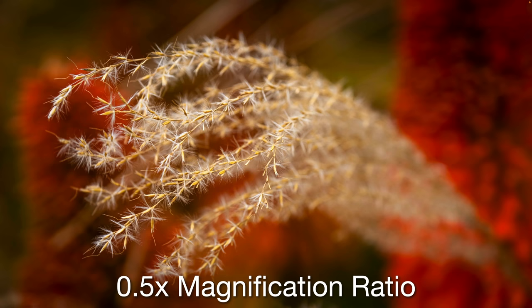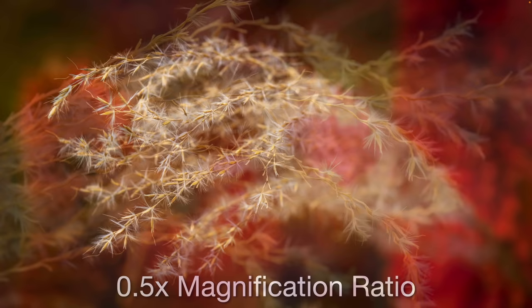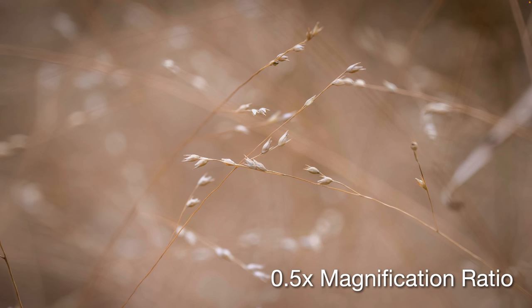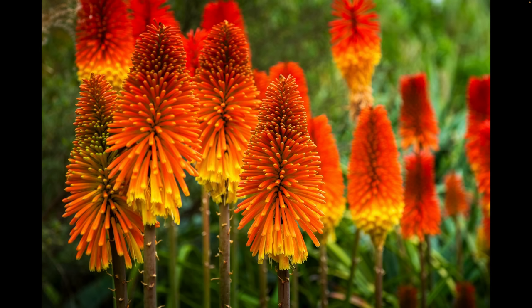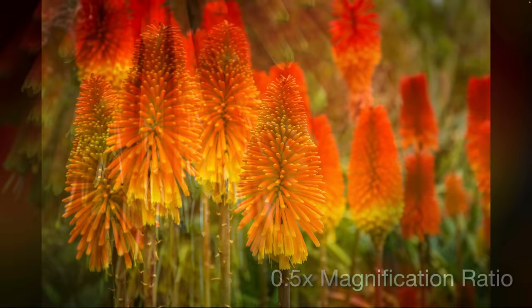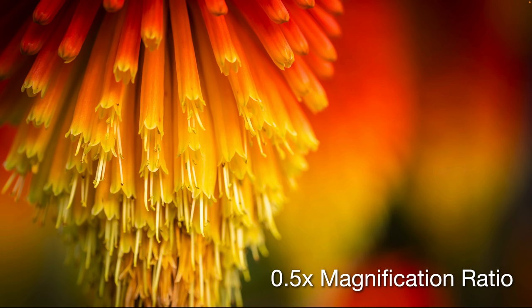For slightly bigger flowers, we're going to fill the frame with no problem at just the 0.5 magnification ratio — no need for APS-C mode or a teleconverter most of the time. Here are some tiny seeds on top of tall grass. These are really tiny, and it's beautiful to be able to explore the natural world — things we wouldn't make out with the naked eye, photographed with this lens, revealing fine detail. This isn't even requiring a half-macro lens, but these are the kinds of flowers you might see in a botanical garden.